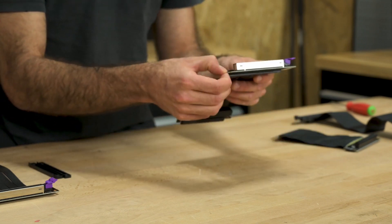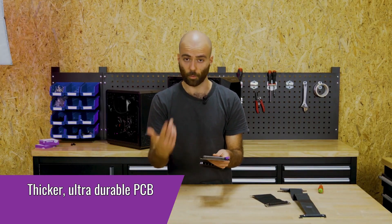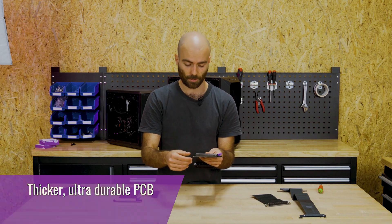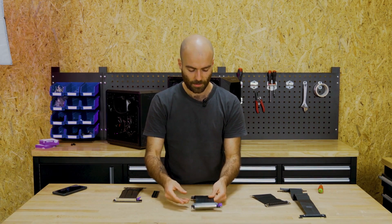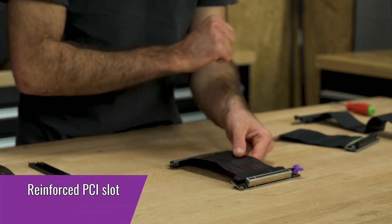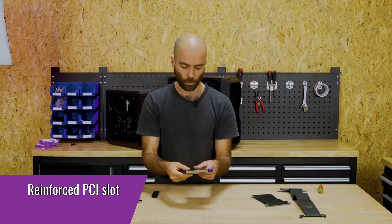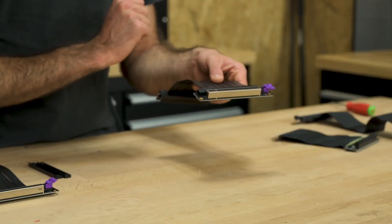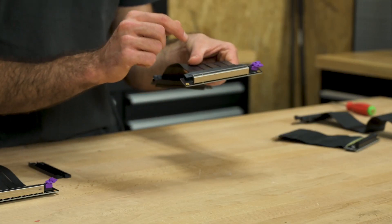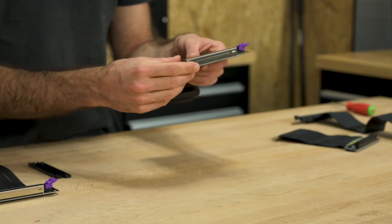The new one has a lot more elements to it. First, it starts with a thicker and multi-layer PCB design that is resistant against water spills, with a protective UV coating for a very long-lasting experience. Secondly, we now have a lock on the PCI slot — not present on the previous version — for additional safety when handling your GPU. We also now have a nickel-plated steel casing for the PCI slot itself, allowing for additional retention force and a much improved design over the previous generation.